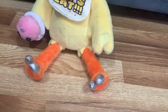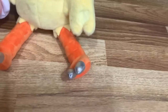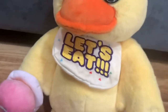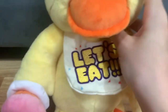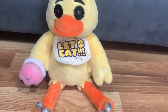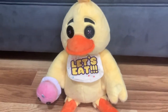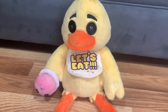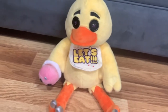Another detail: her claws are metallic-looking. She has a bib similar to Bowser Jr.'s bib with a smiling sharp-teeth design. Chica looks great — I love how she comes with her cupcake and bib.